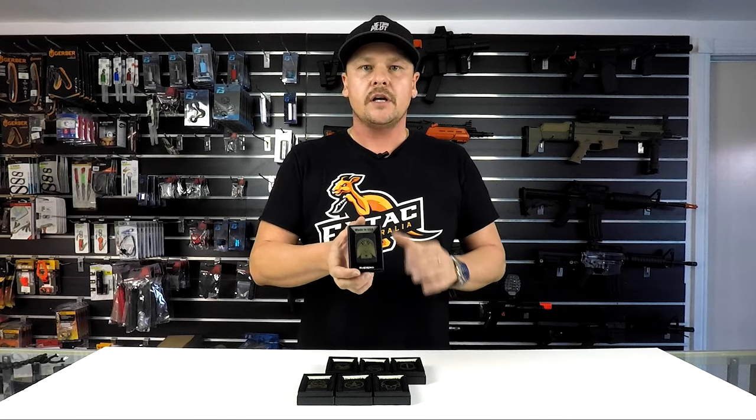G'day guys, it's Matt here from Extac. We just had a shipment of Mil-Spec Monkey gear arrive and we had some of his Zippos come through. I'd like to show you some of the different designs that they do. These are a gold Zippo that they've had coated in a black matte finish, and then the coating has been lasered off so you've got his designs coming through.